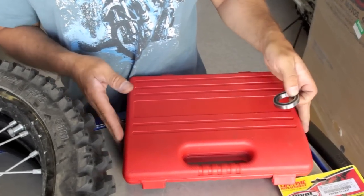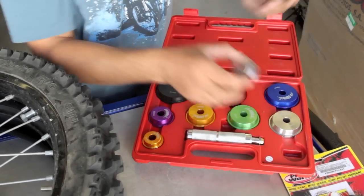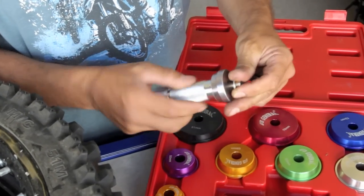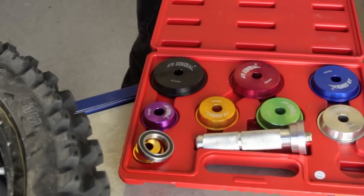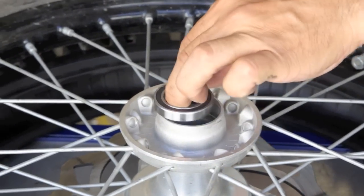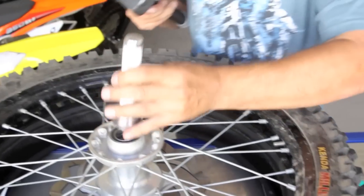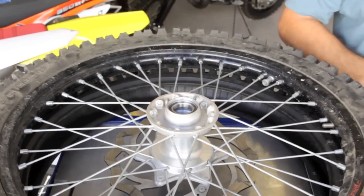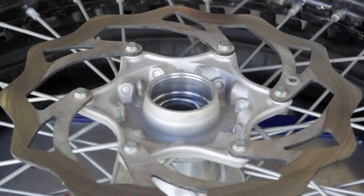We're going to install the bearings now. To make the job a little easier, we're going to use this race and seal driving set by Harbor Freight — so you don't ruin the bearings when you punch them in. I'm going to use the torch one more time to heat the hub, then drive the bearing in, place it, and use the seal driver to make it flat. Try to do this quickly so it doesn't cool down. Once you've got your bearing in on one side, drop the spacer back in, heat the hub again, and place the other bearing in.